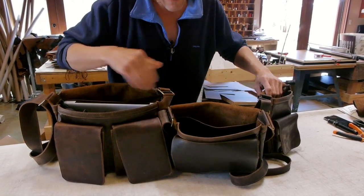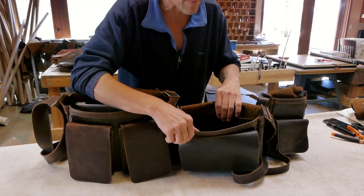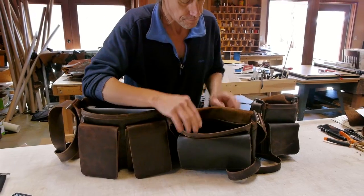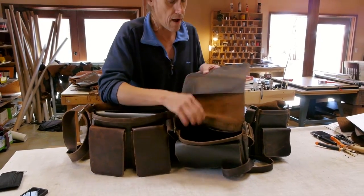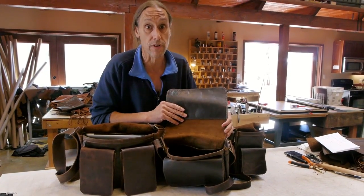On these you can fit a nice pad in them. This one, there's a laptop even — a 15-inch MacBook. And they all have a pocket on the flap, and that's basically to keep the flap down and keep it from blowing in the wind.